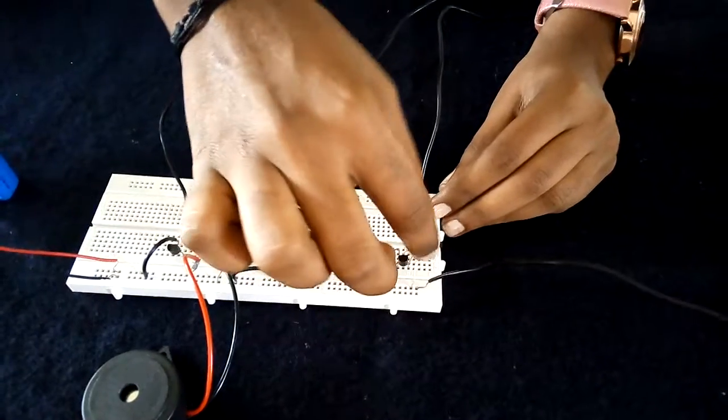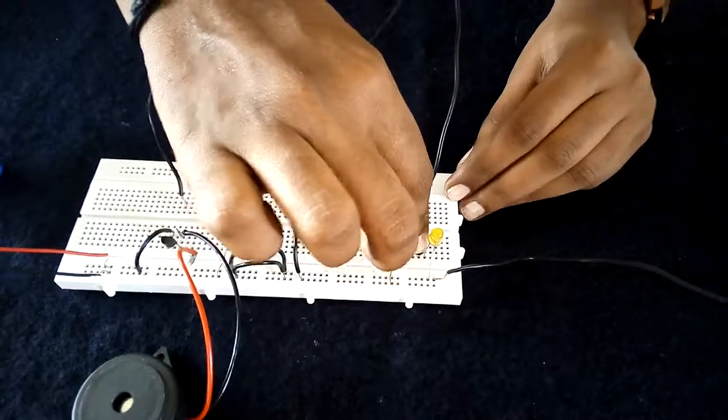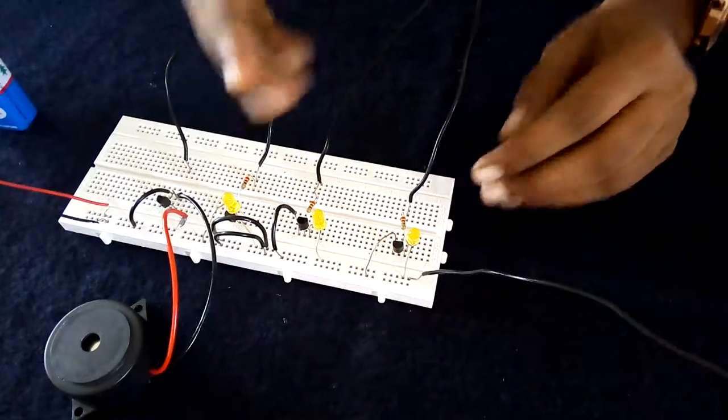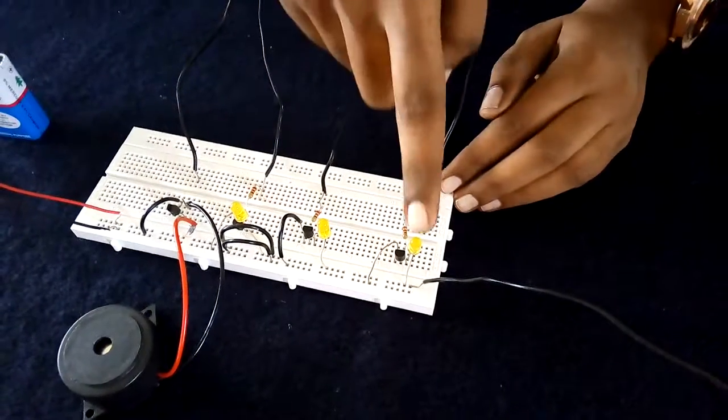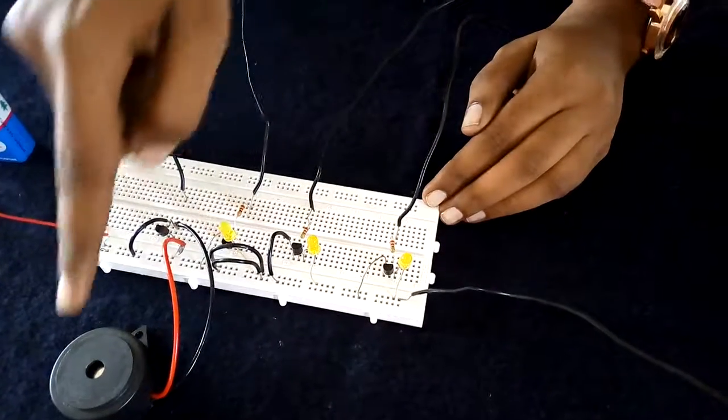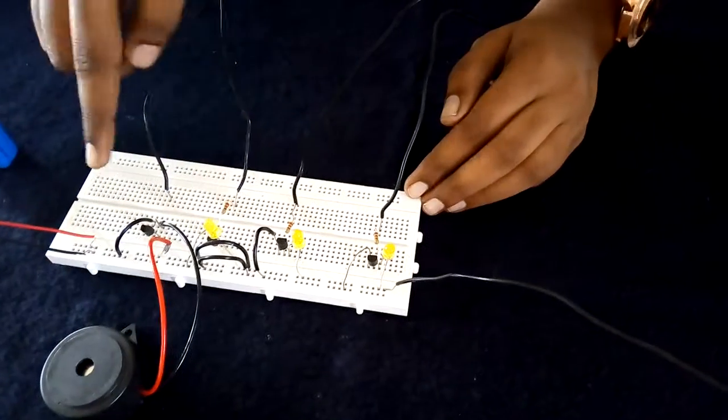The transistor LEDs are connected to the collector and the negative terminal on the breadboard. We are arranging four levels: low, medium, full, and full overflow.